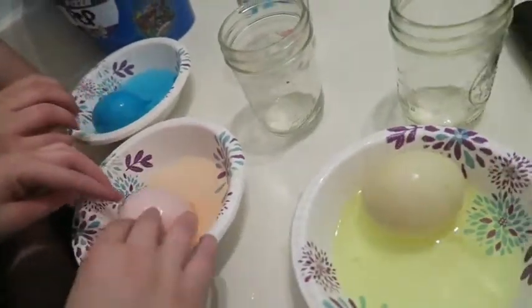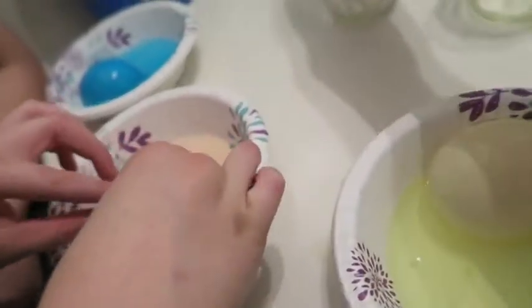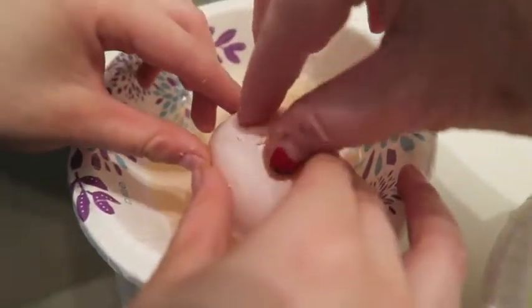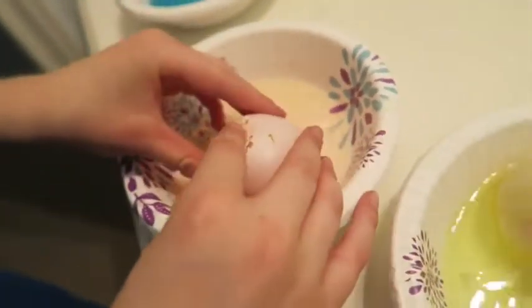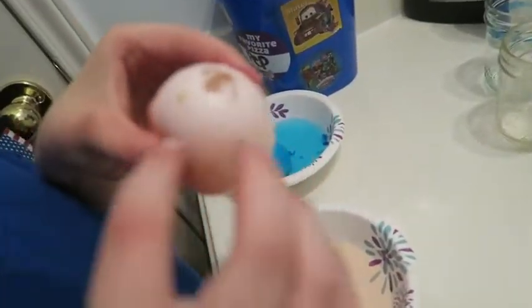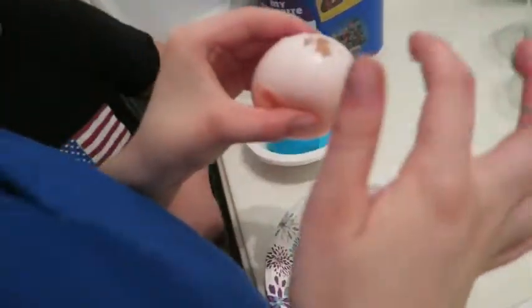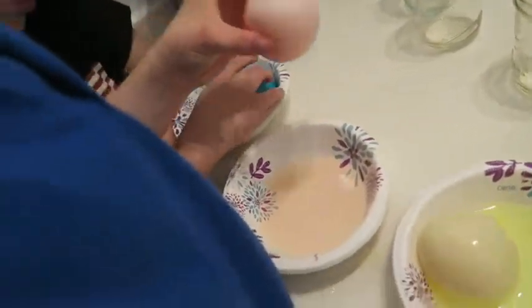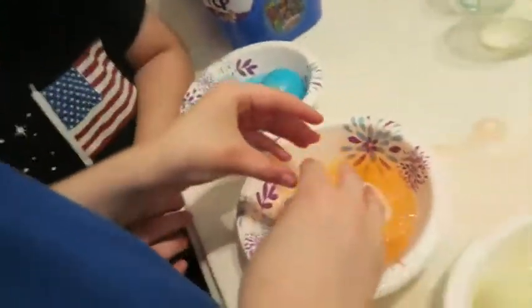Are we ready to see if it glows? Is that the shell? That's still part of the shell — it's peeling off. Is it ready? I think it's ready, it's just weird. See if you can peel it some more. The membrane — oh, look at the membrane!